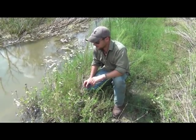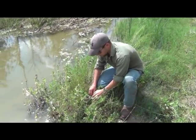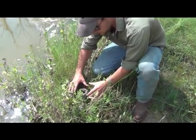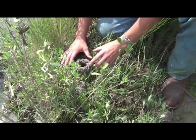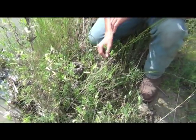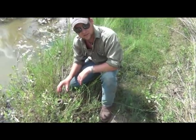Down here in South Texas by the creek, I've come across this. As it starts to zoom in, hopefully you can see this — it kind of just looks like a big mud mound with about a half inch to an inch wide hole. This is a crawfish hole, and what I'm going to attempt to do in just a moment is actually dig down and extract the crawfish out.